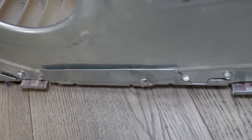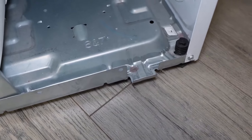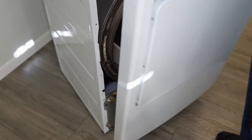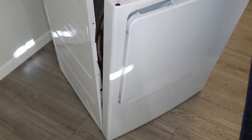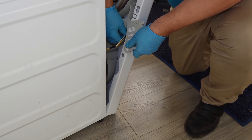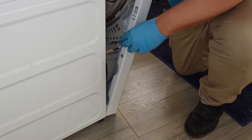Now go ahead and put the door back on. The bottom of the door is going to rest on these three metal fingers on the dryer chassis. Set the door onto the fingers and then pivot the door forward to the bulkhead. Rest something on the door front so you can reinstall the door lock. Move the plastic cover out of the way and reinstall the door switch harness into the door.